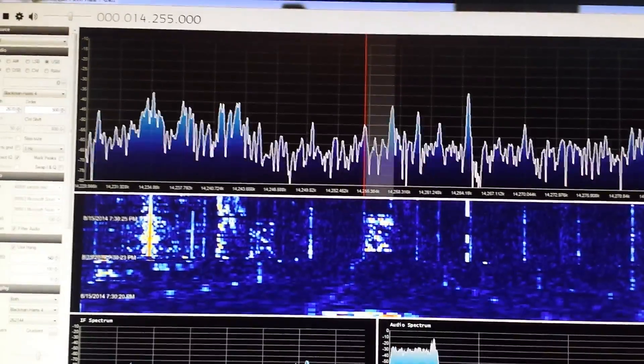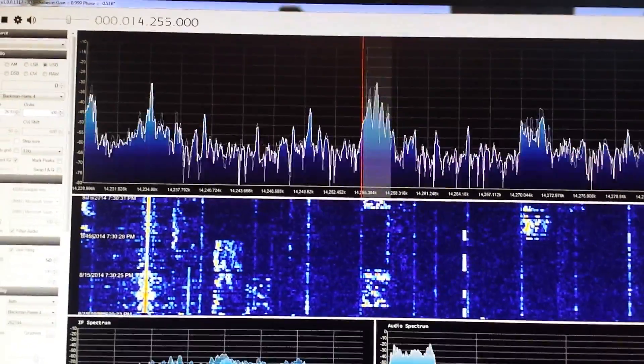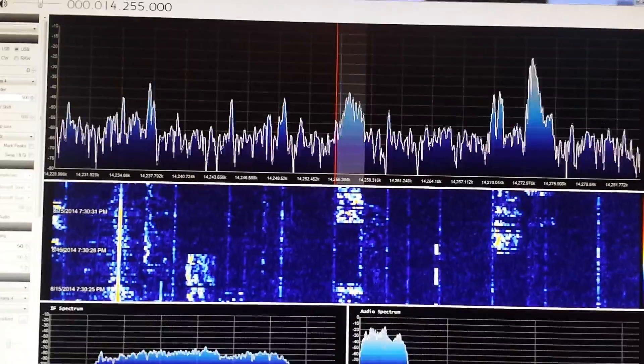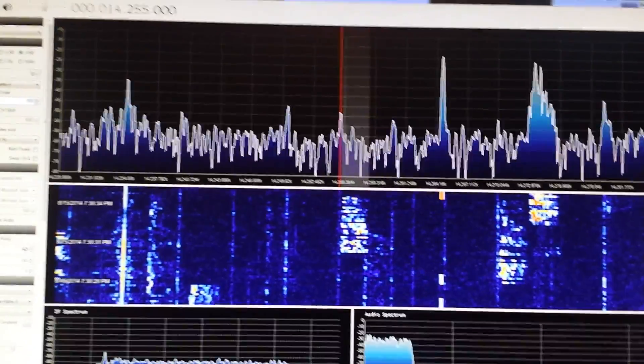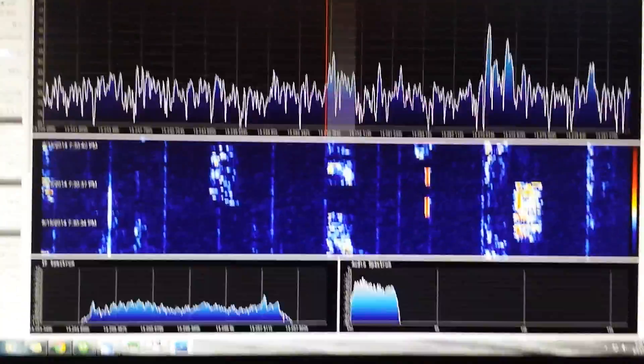With SDR# it's a little hard to tune. I would like to find better software — I'd like to be able to use HD SDR with this HackRF.